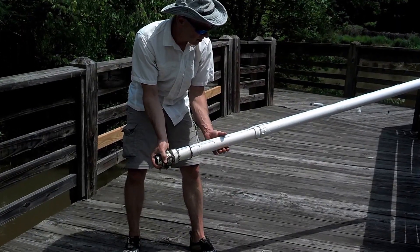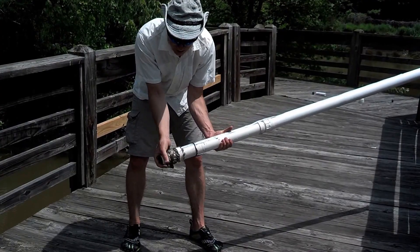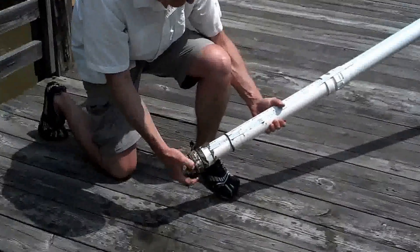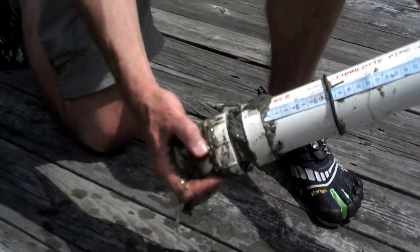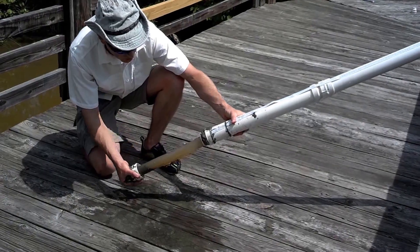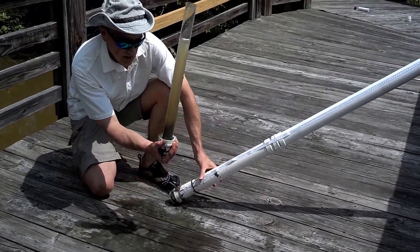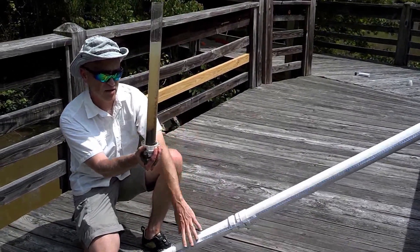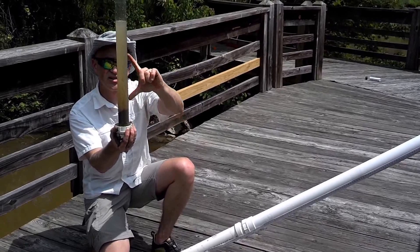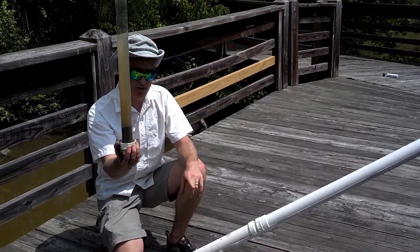Now that I've retrieved the sediment from the bottom of the lake, I'm going to unscrew the cutting bit and remove the core liner from the core barrel — and here we go. It's not a big core, but you can see this is the sediment and this is the lake water that was on top of that. So I did retrieve a small sediment core from this lake.